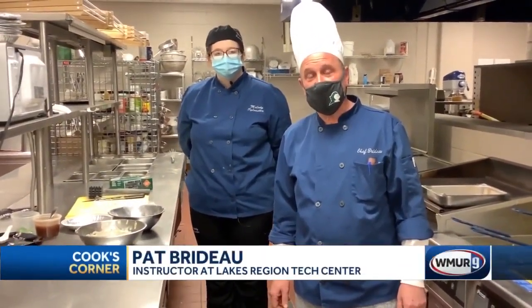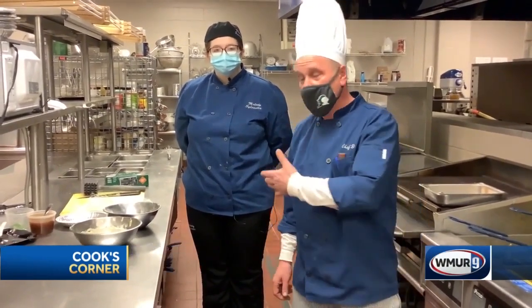Hi, I'm Pat Brito, Chef Instructor at Lakes Region Technology Center in Wolf Poro, and I'm here with Melody once again, and she's going to show you how to make chicken tempura with a very special sauce.